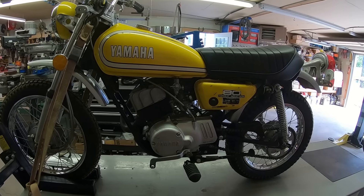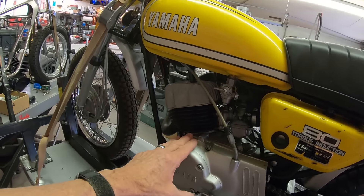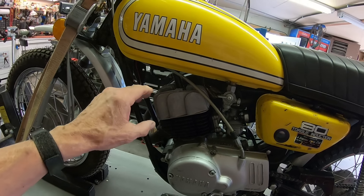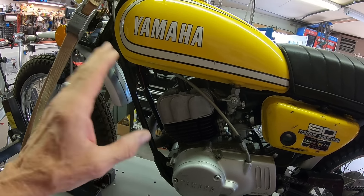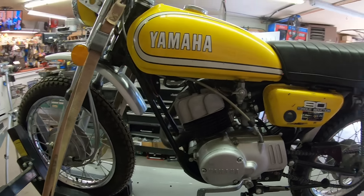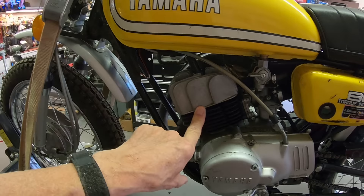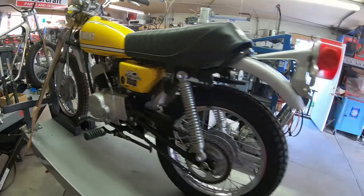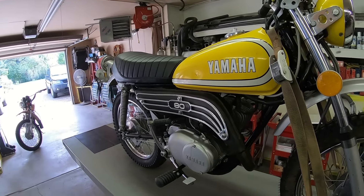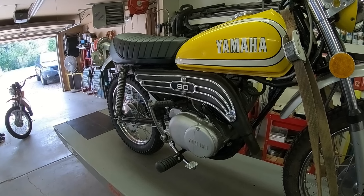We're going to check for spark, and we're going to pull the side cover off. What we think is wrong — if I remember correctly — is that it either had a carburetor off or the plug out, and somehow water got in the bottom. He didn't realize it, and went ahead and put a top end in it. He put a new top end in, and it didn't fix the whole problem. So that's what we're going to address.